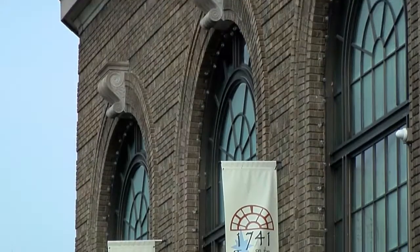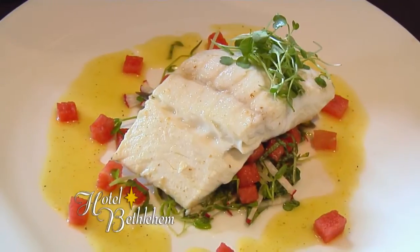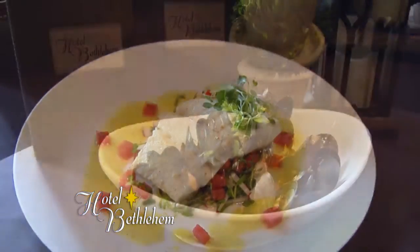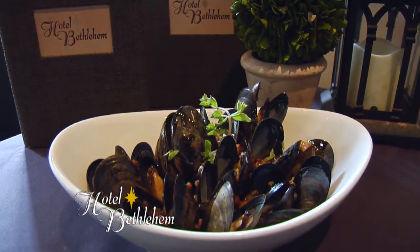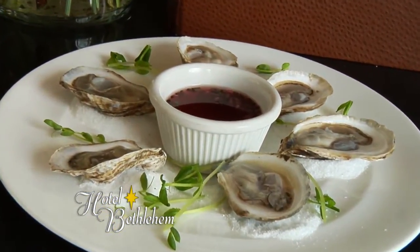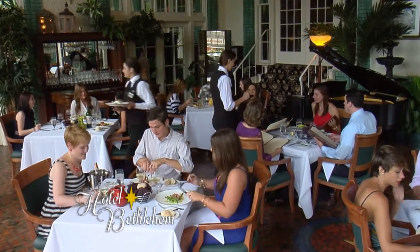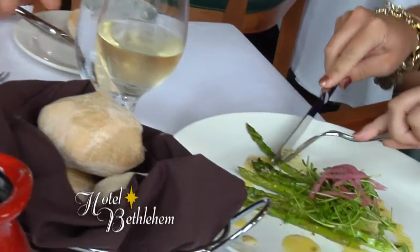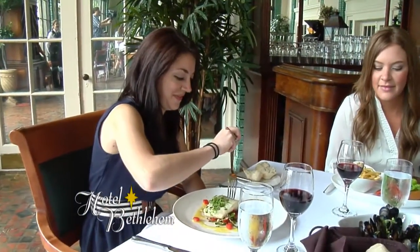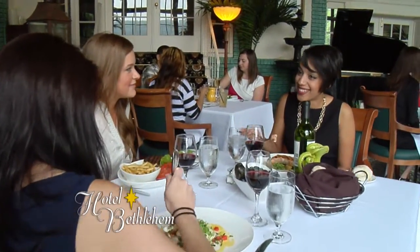Tell me about your restaurants at the Historic Hotel Bethlehem. We have two — our 1741 Terrace and our tap room. The 1741 Terrace is our fine dining restaurant. We do more seasonal menus there, changing the menu six times a year. We also have some staples called the 1741 Classics — lamb chops, strip steak, and filet. Dishes people are comfortable with that they can come in and get anytime. But they also look forward to all the new dishes we introduce for the seasons.